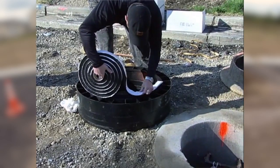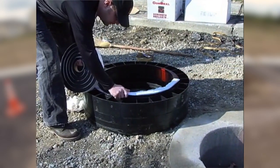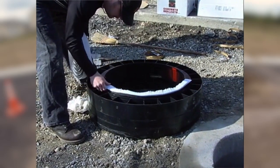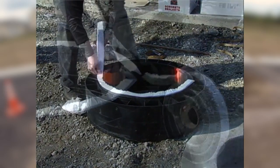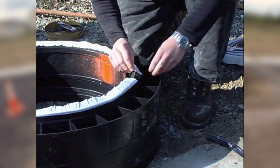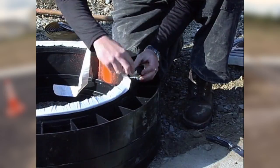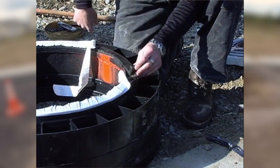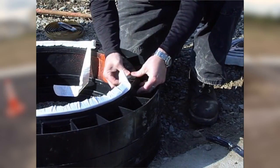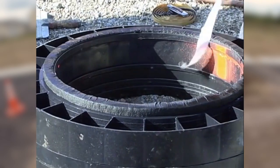If you are vacuum testing the chimney section of your manholes, use the following procedure. For the first ring, place a 1 inch or 1 and 1/4 inch butyl rope on the flat surface next to the male tongue. Be sure to cut the end rather than pull it apart. Once cut, be sure to knead the two ends together so that you cannot see the splice. For vacuum testing, be sure not to use tube caulk.